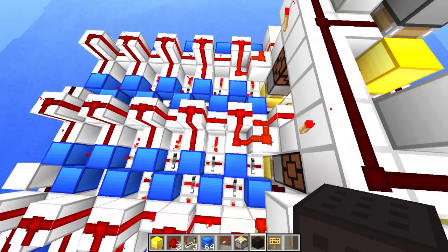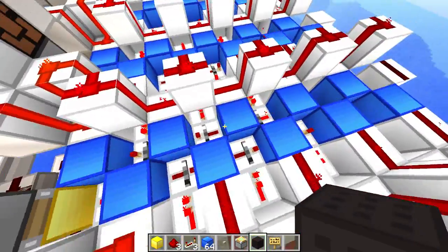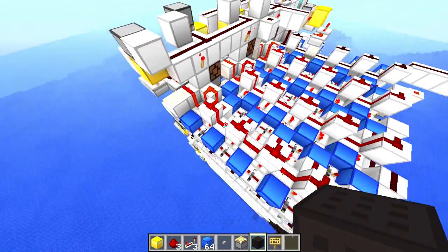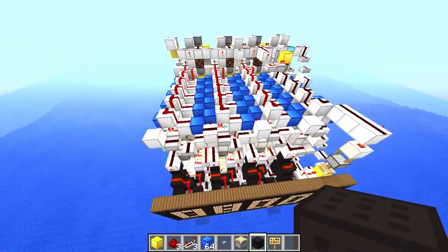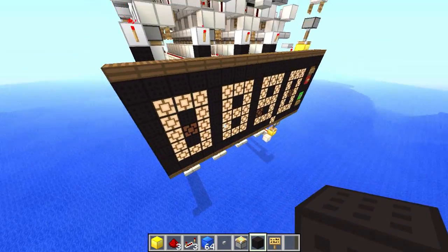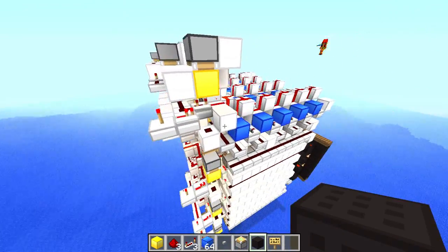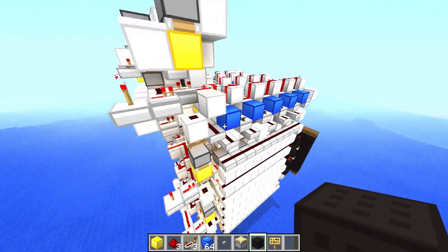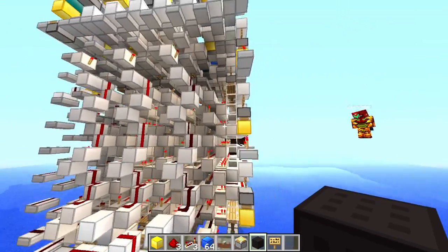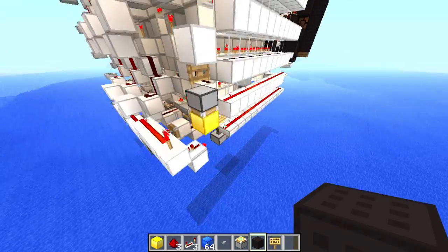The same happens with the tenths of seconds. Every ten seconds you add one of these — the repeater locks will just cycle by once, and the same will happen to the next digit. All digits beside the tenth-of-a-second digit are tileable, so I could just copy-paste another digit with WorldEdit and we'd be able to count up to 10,000 seconds instead of 1,000 seconds. It works with almost no further redstone wiring changes.